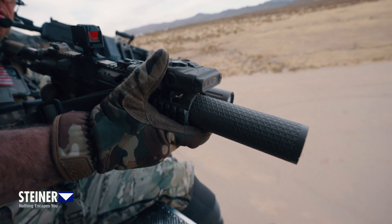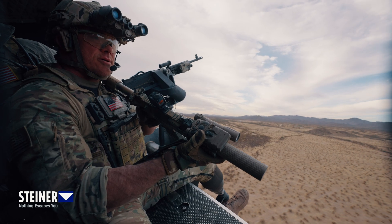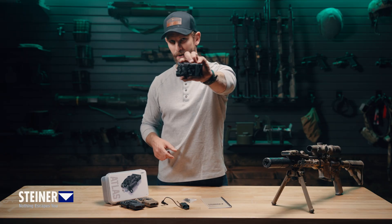The Atlas ergonomics are lightweight, easy to use, and brutally effective. The future of aiming technology is here. Introducing the Steiner Atlas.